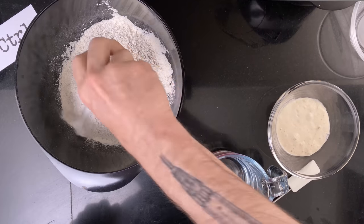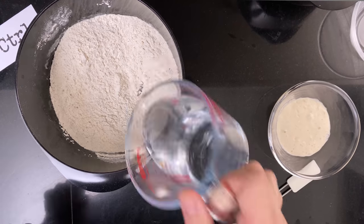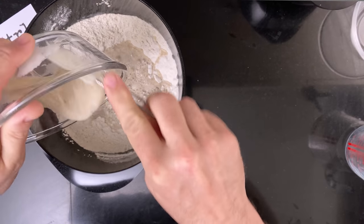First I mix all the doughs by adding all of the ingredients including the salt and the starter, and mixing it until the flour is fully hydrated.